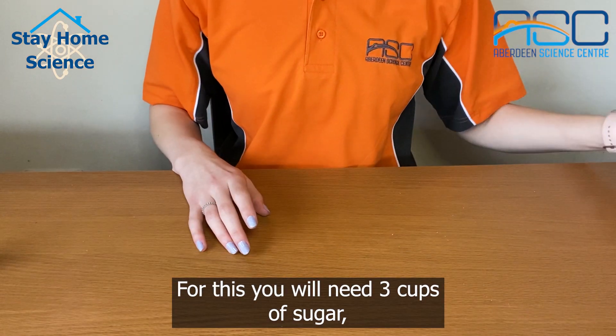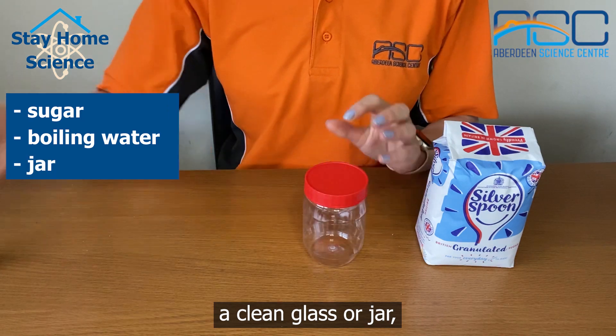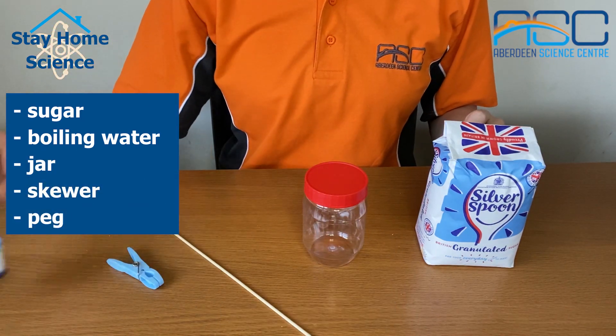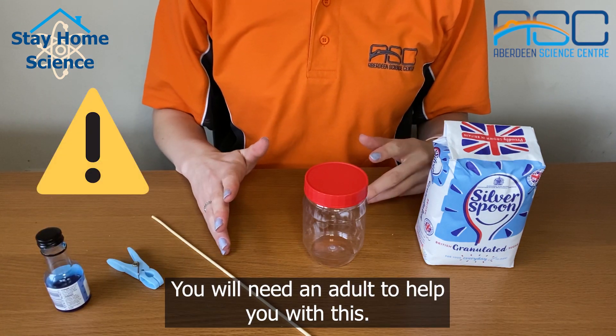For this you will need three cups of sugar, one cup of boiling water, a clean glass or jar, a wooden skewer and a peg. Food colouring is optional. You will need an adult to help you with this.